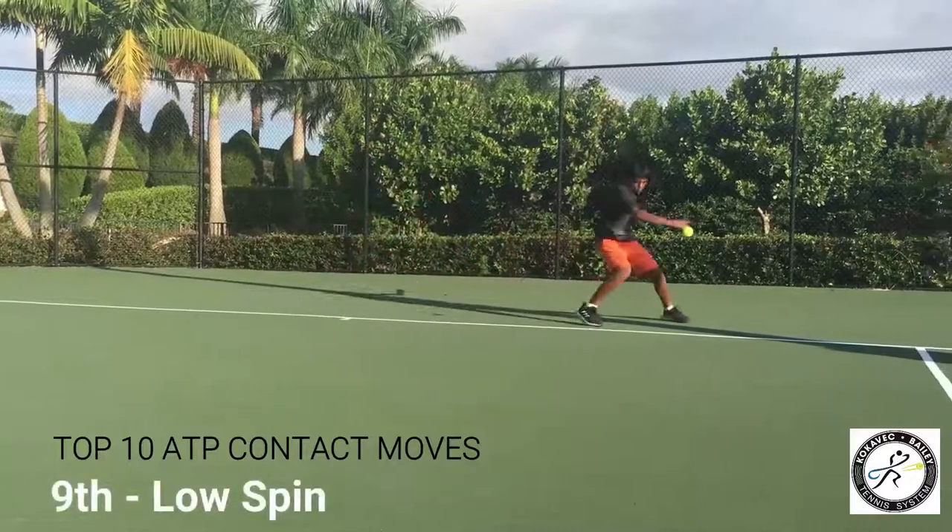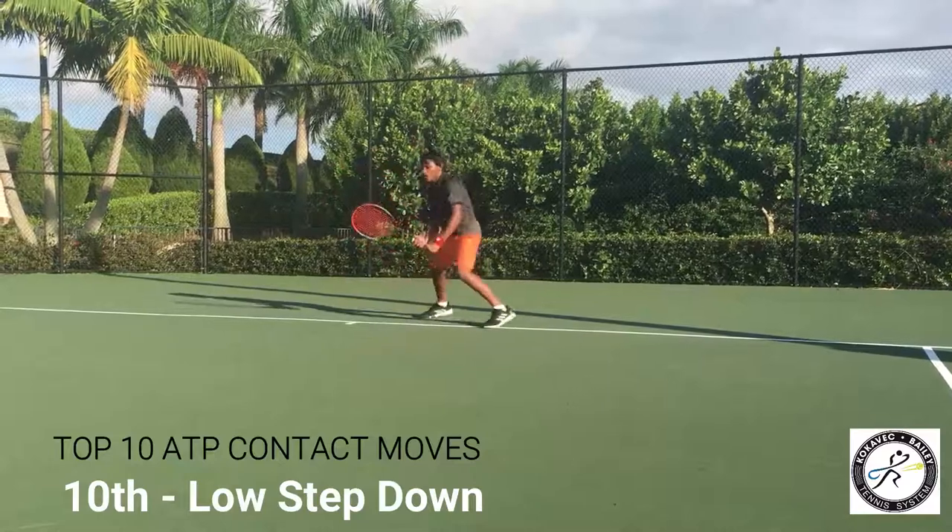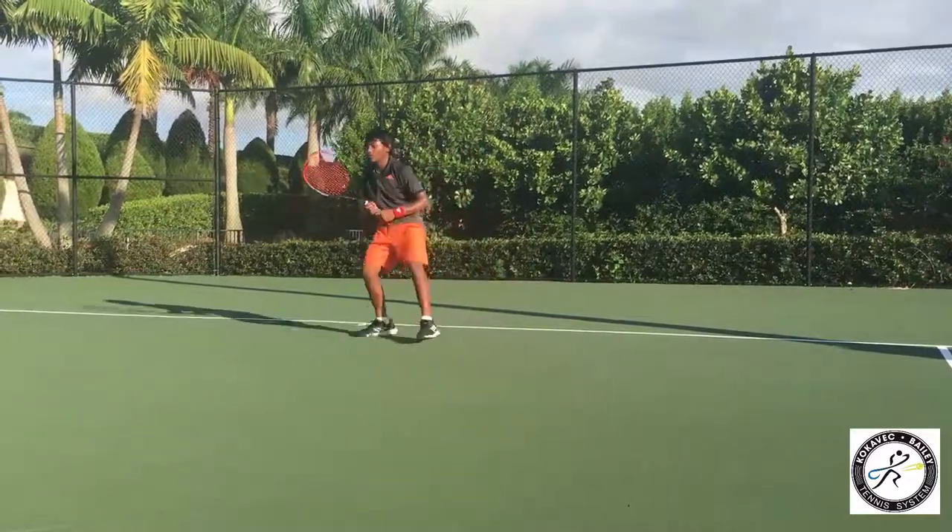Number 9 is the low spin, spin the hip. And number 10 is the step down, cross block, drop the knee. And backhand — step down, cross block, drop the knee. And then split. Good boy.